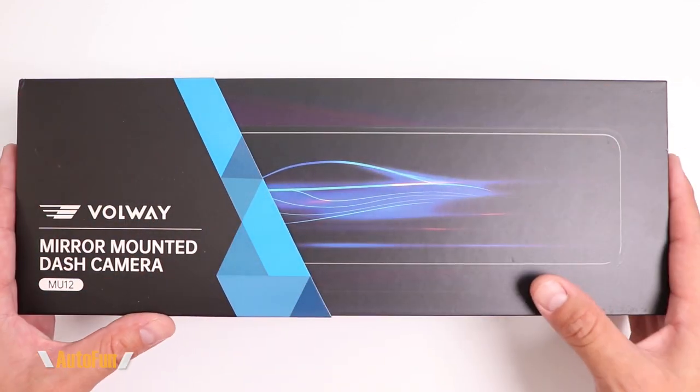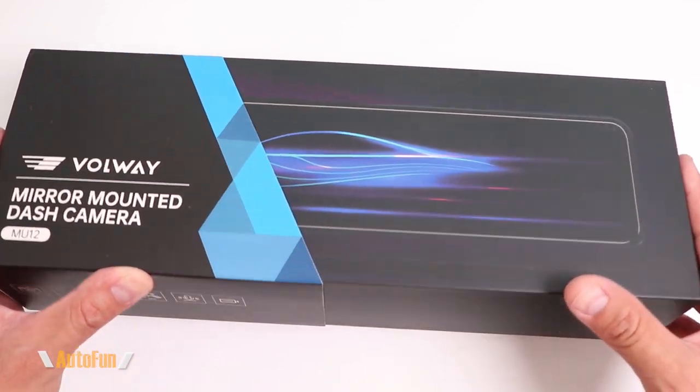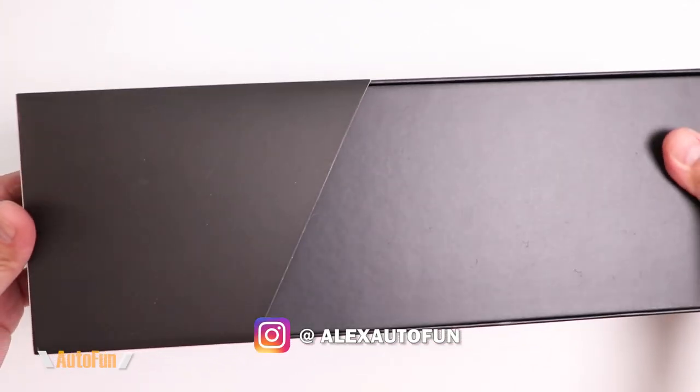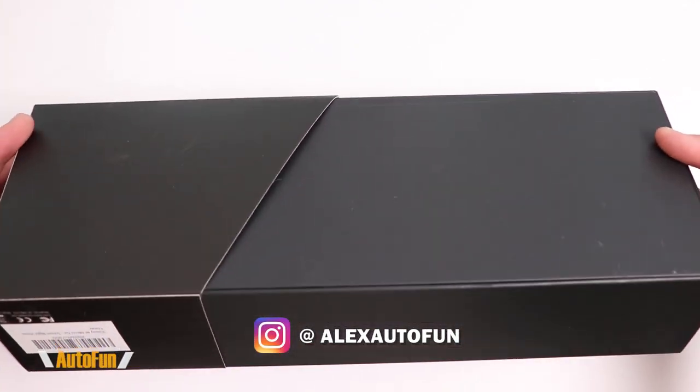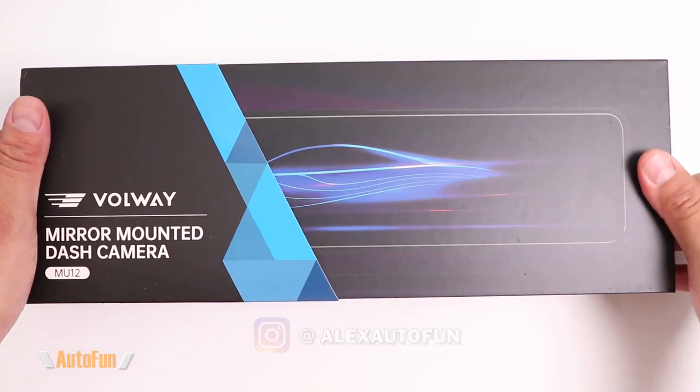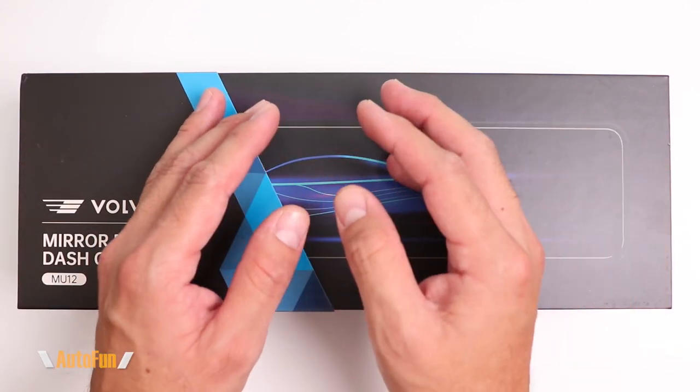This is the Bulway MU12 4K mirror-mounted dash cam. On this video, I'm going to show you all of its features, what you get inside the box when you purchase one of these MU12 dash cams, and finally I'll show you test drive footage both at day and at night so we can see how well this dash cam actually performs.